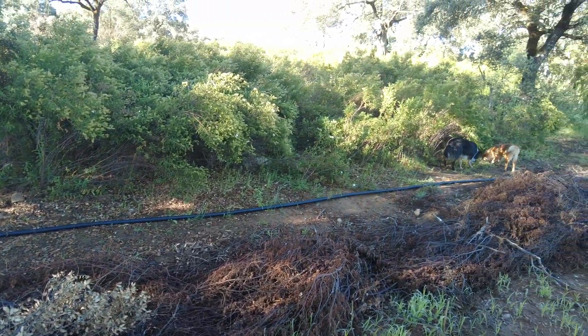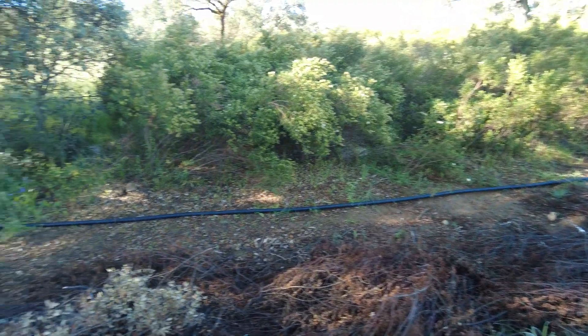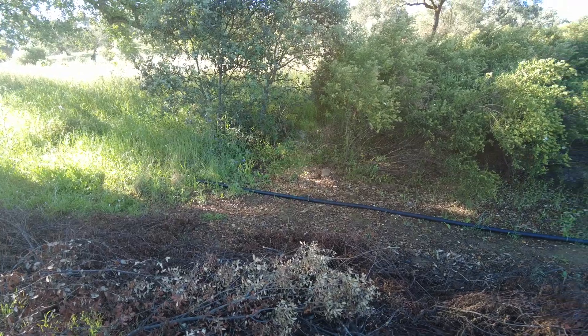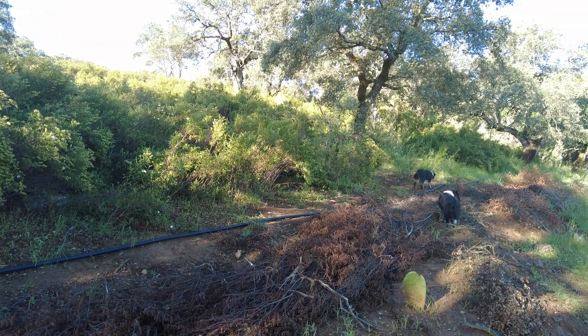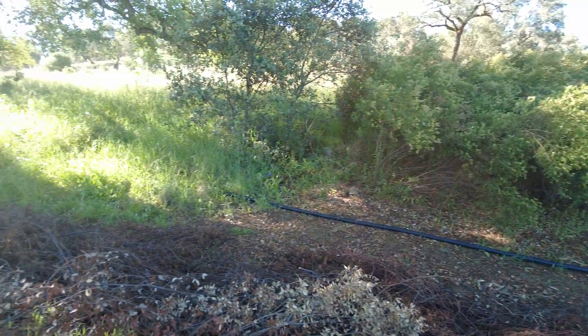Allergies are out again because it's getting drier — it didn't rain for quite some time. Even the dogs are sneezing. Max is still on his own because of his foot; I only let him out now and then.